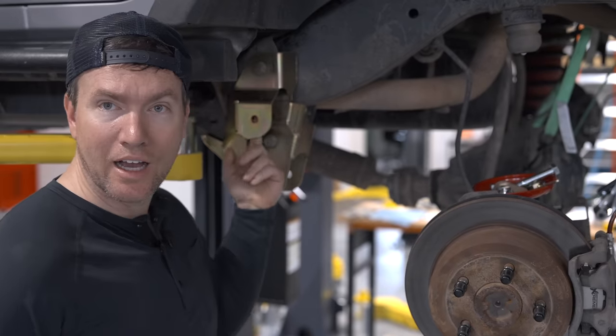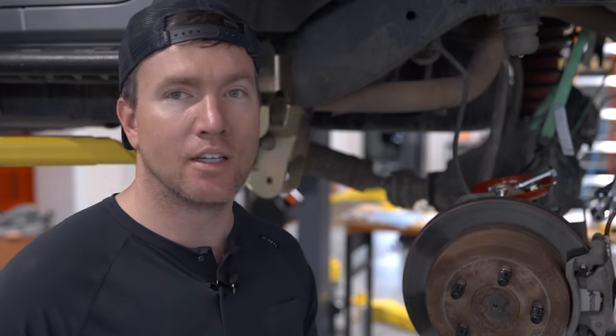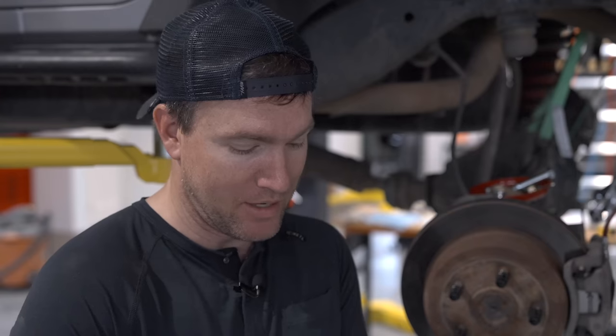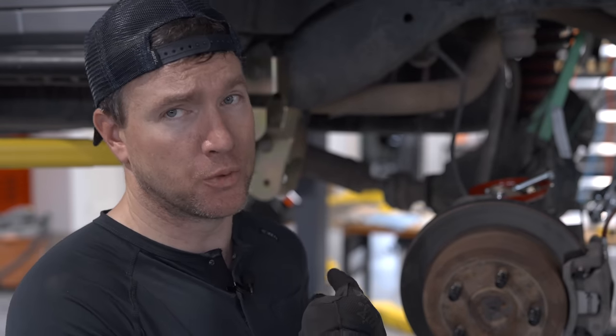We've got this bracket on and now we've got to drill a hole through the frame — we had to go get a 9/16th drill bit, which is kind of an obscure size. Most drill bit collections stop at about one half inch and this is just a hair past that at 9/16. We also needed a 7/8 bit yesterday for the drag link. A couple of obscure bits — if you're doing this yourself, just go get those drill bits ahead of time so you don't have to make mid-install trips to the store like Chris and I.